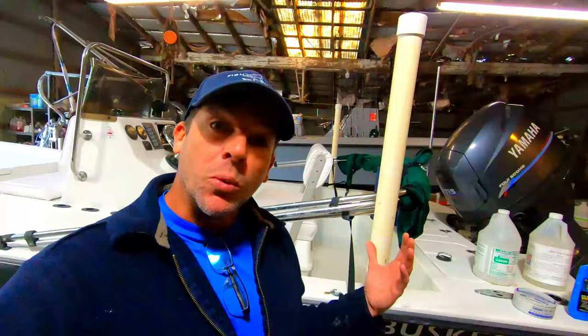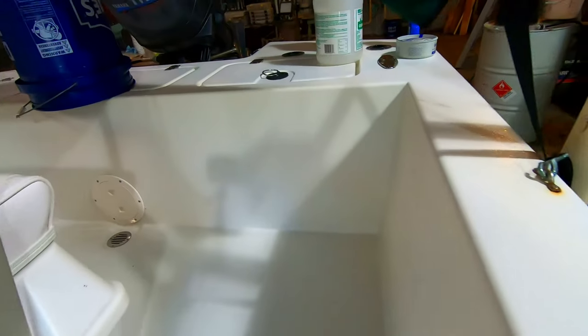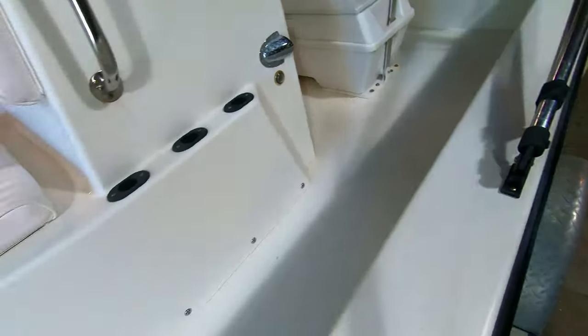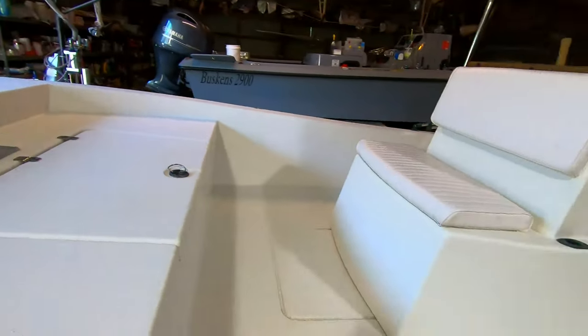We've finished up rinsing the boat. After we applied the acid wash and scrubbed it in with a brush, we let it stand for 10 to 15 minutes, then rinsed for about 10 to 15 minutes to be sure we got all that hull cleaner off. You can see a pretty stark difference on the interior — there was substantial rust staining and a definite stain line around the console at the back end of the boat.